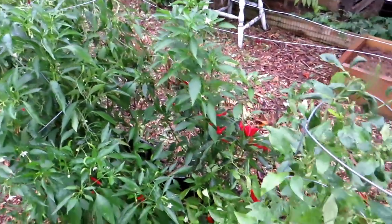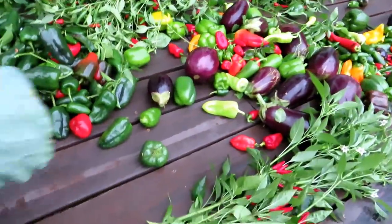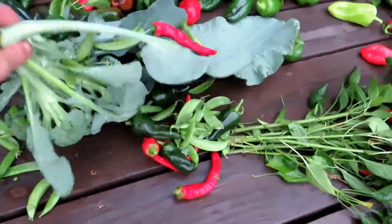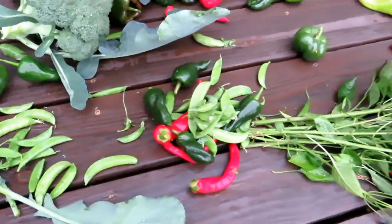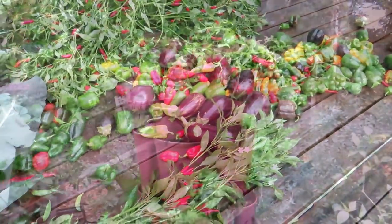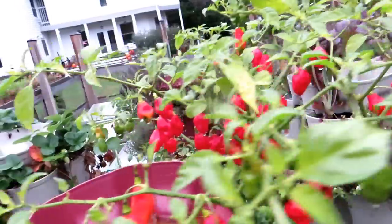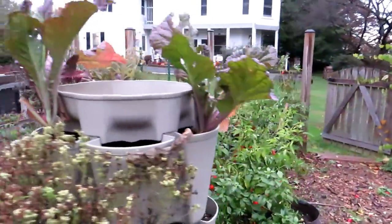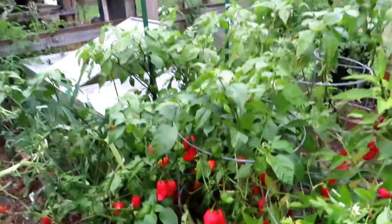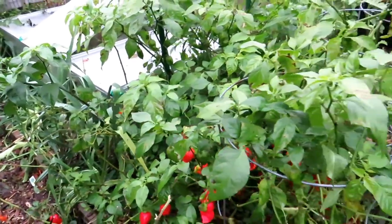I think that's about it — a couple more stragglers here and there. I did forget the superhots: the ghost peppers, scorpions, and habaneros. I'll go get those. There's a nice head of broccoli for stir fry tonight and the peas are looking good. Here are some habs that self-seeded themselves — I'll take those off. Now let's get over and get some of the ghost peppers and scorpion peppers.